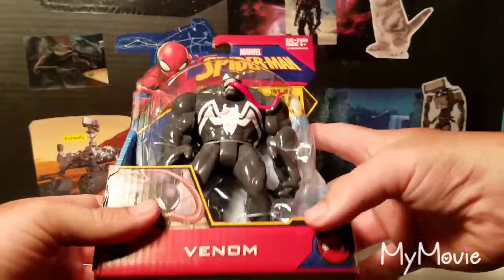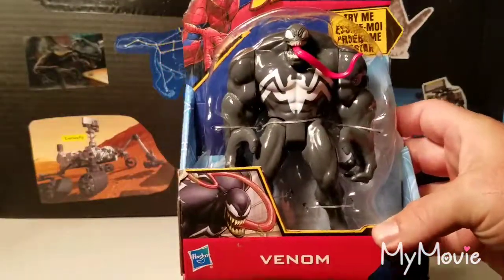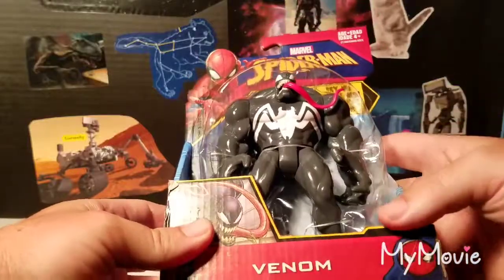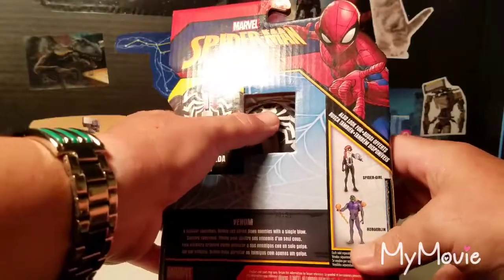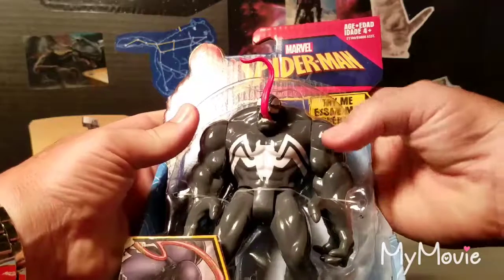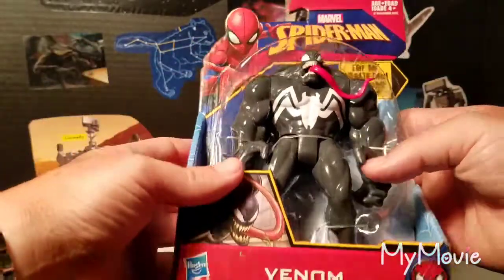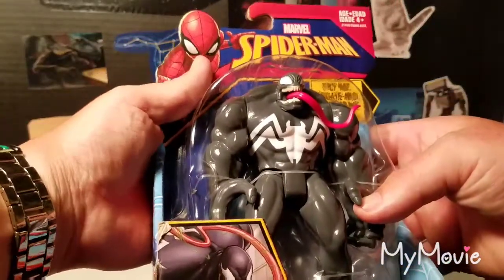So you can see here we've got the basic Marvel Spider-Man open packaging. It's got a nice image of Venom in the corner and 'Marvel Spider-Man' on top. It says 'Try Me' here — you turn it around and there's a little open spot with a twist knob, so kids in the store can move the tongue back and forth. He looks kind of menacing, which is a fun gimmick that adds some playability.